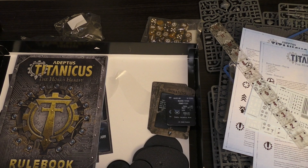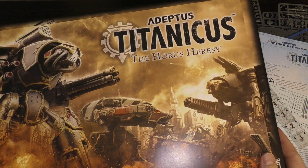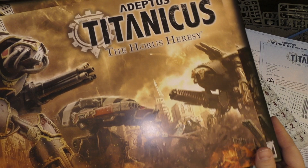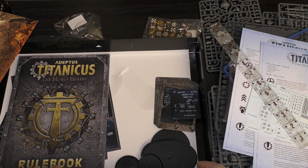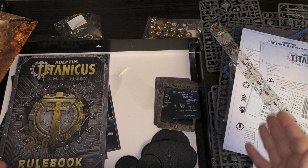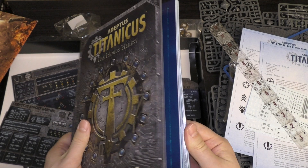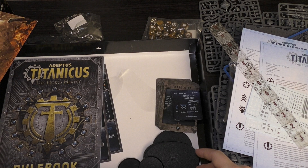The Adeptus Titanicus Horus Heresy box set — it's way way better than the £175 or so Grand Master Edition. It's reasonably priced at £90, which is decent considering two Reavers alone are £70 for the pair. For £20 more you're getting two Warhounds, two Serastis, the rule book, and all the other bits and bobs — very very good. This is what they should have started with alongside the Grand Master Edition. Anyway, what do you guys think of this kit? Please put it in the comments below. Thank you ever so much for joining me today. The Emperor Protects.